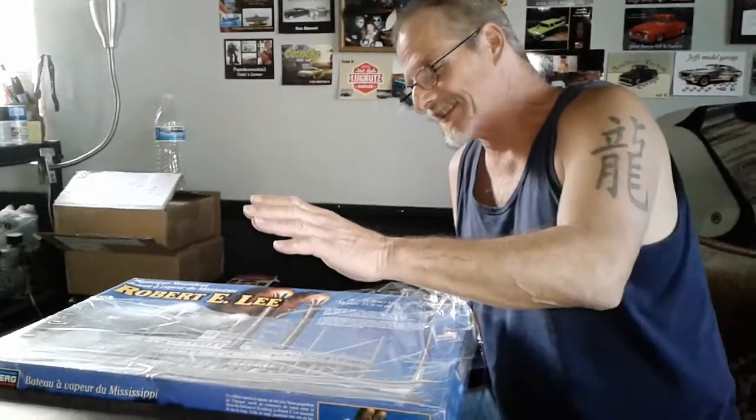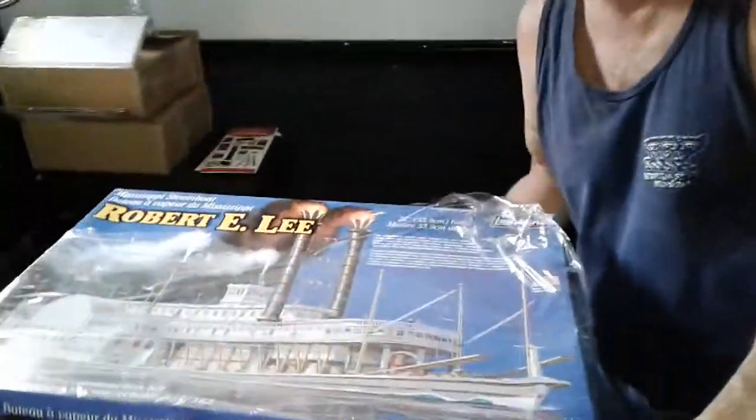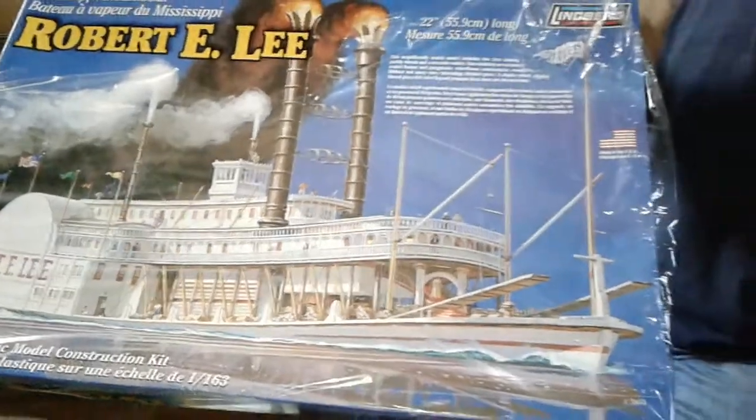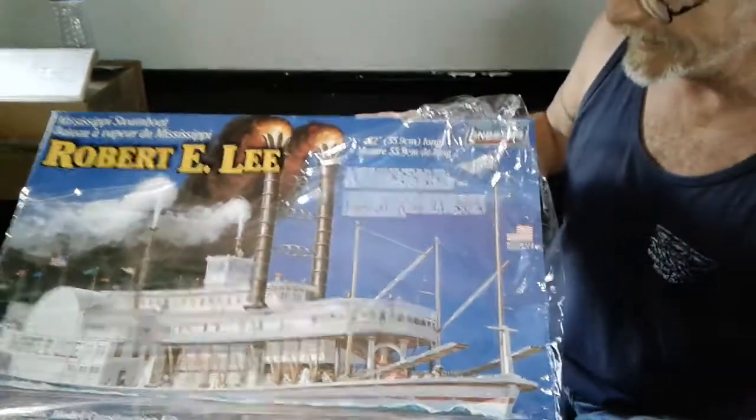This is actually a kit that I got from Neiman Chambers, Captain Nemo. You guys know him on the modeling community. And I said I was gonna do a shout out this weekend, Neiman, but looks like I'm doing it now.